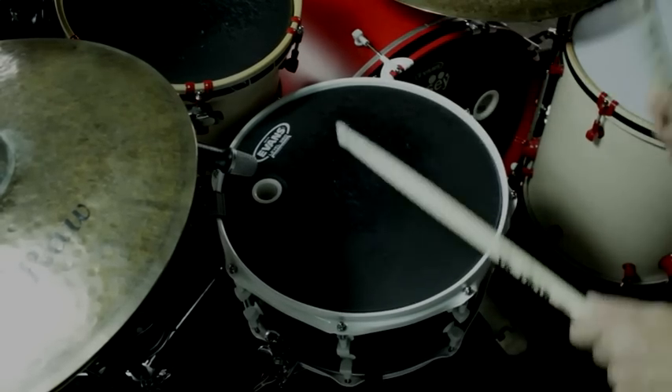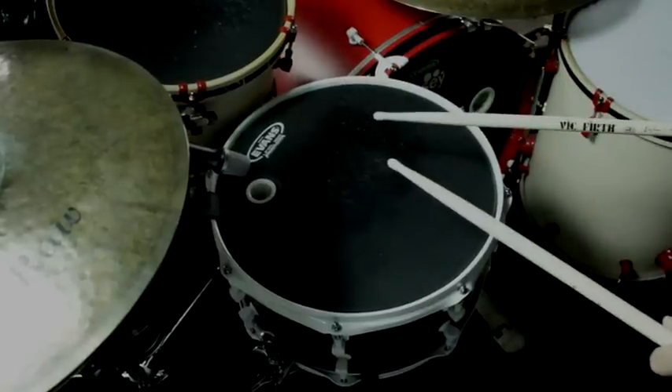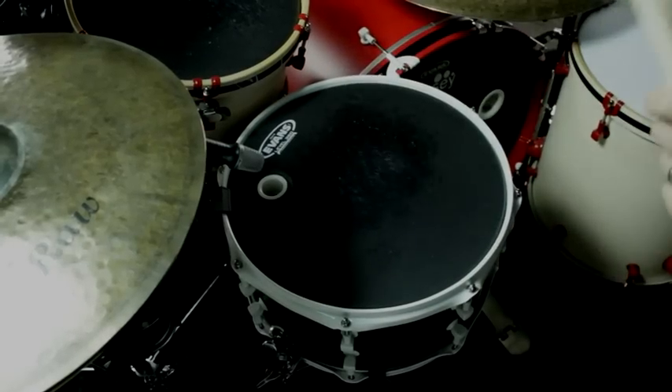The FX snare drum ports dramatically enhance and improve the natural tone, clarity, and projection of your snare drums, while simultaneously reducing unwanted overtones, giving you more body and crack without sacrificing tone and pitch.